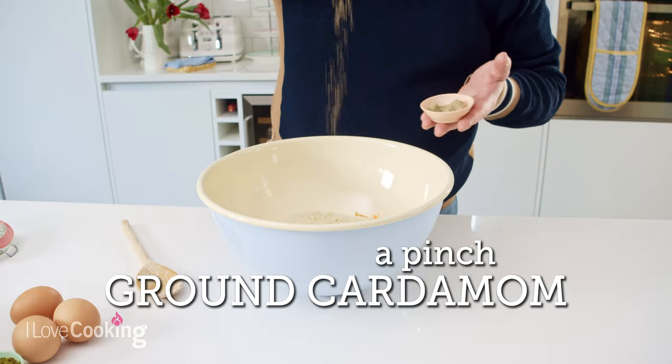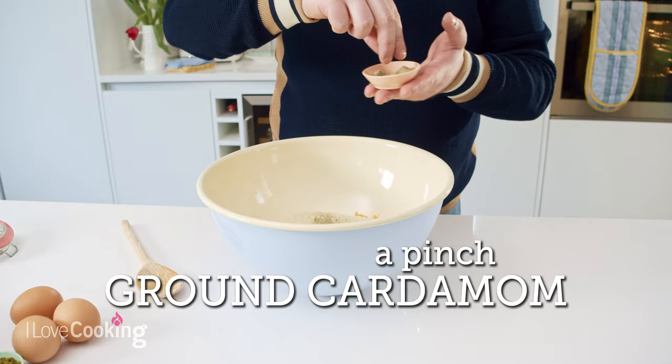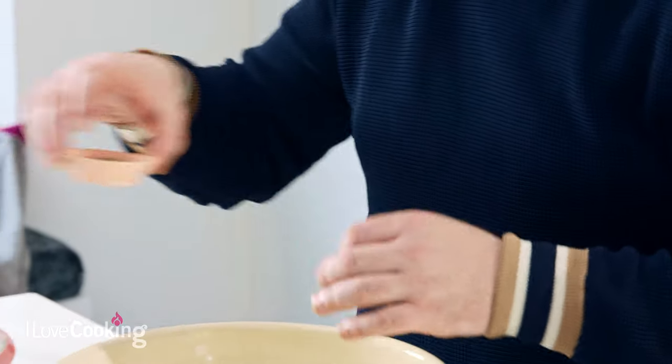Next we have a pinch of ground cardamom. This adds a beautiful floral note to the cake. It is quite strong so don't put too much in.